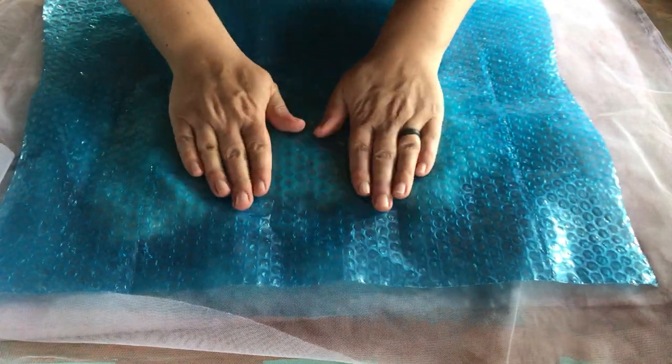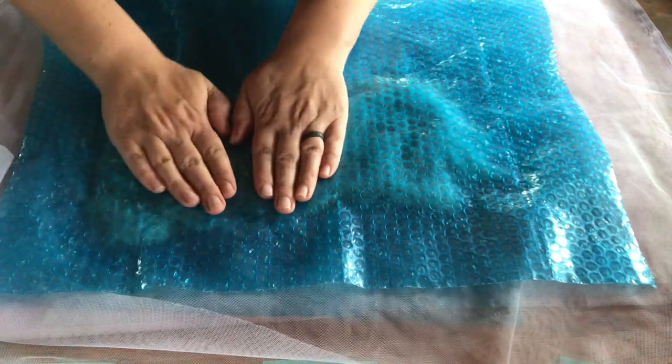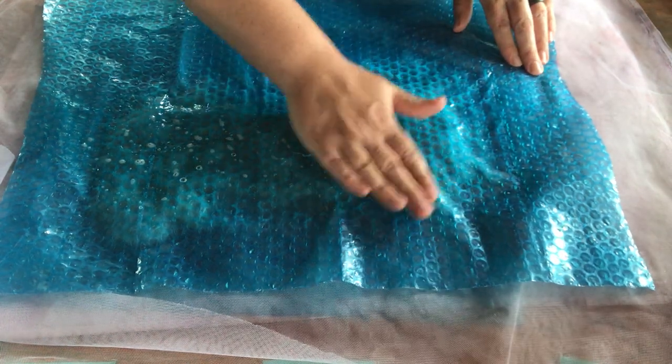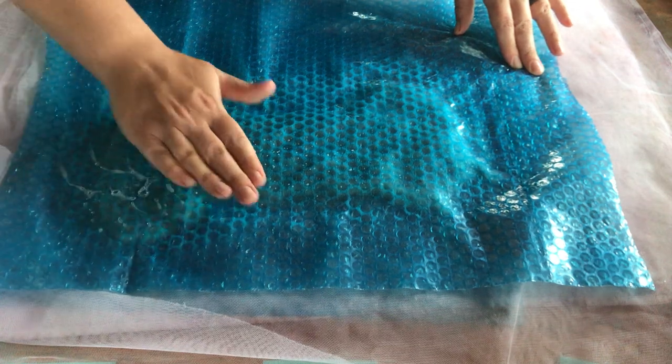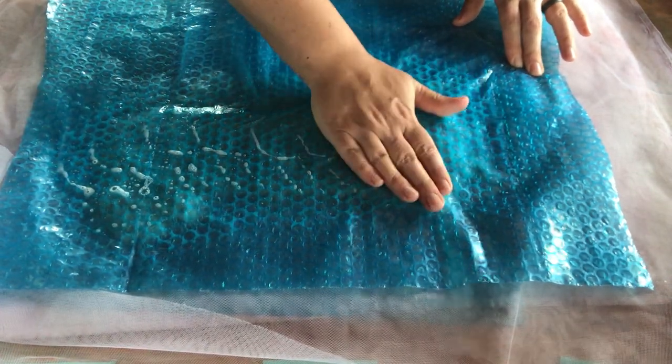I'm going to put down my bubble wrap - bubble side down, bumpies down - and gently press to get all the air out and felt the soap and water in. Remember, all we need to felt is soap and water and friction. If you have those things, it'll felt.